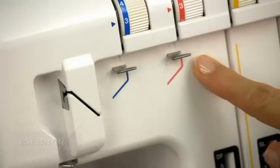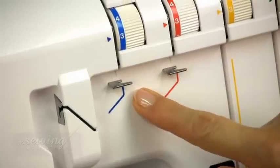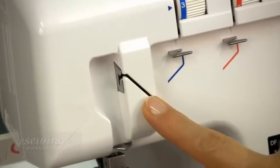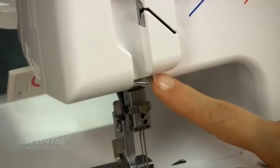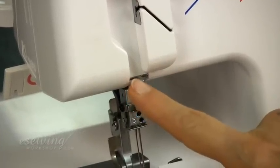This thread guide is for the right needle thread. This one is for the left needle thread. This is the thread take-up lever cover for both needle threads. This guide plate has a thread guide on the right for the right needle and one on the left for the left needle.